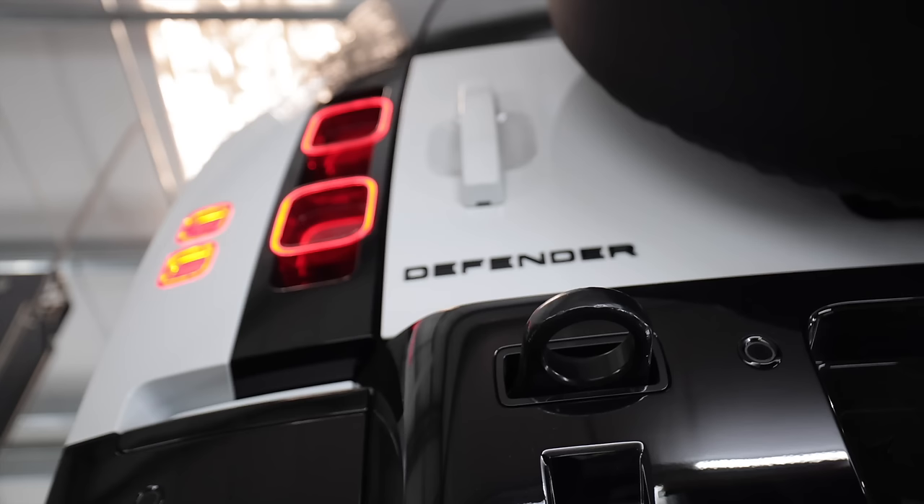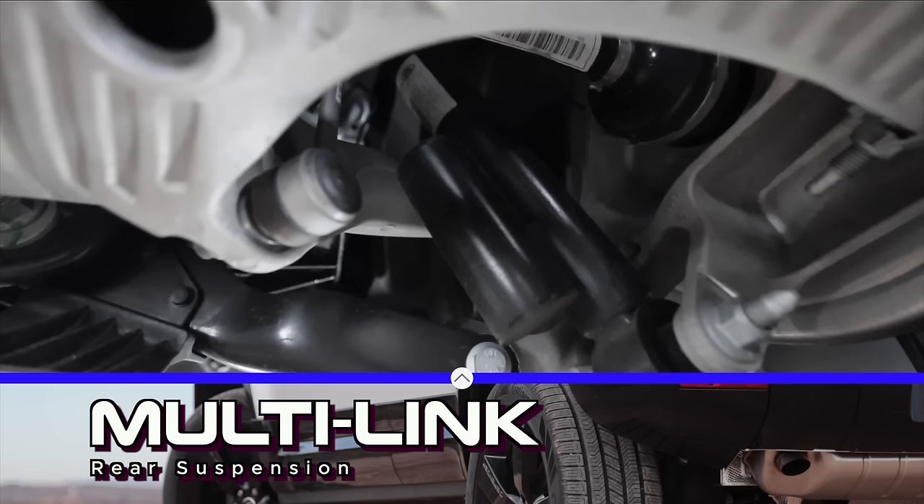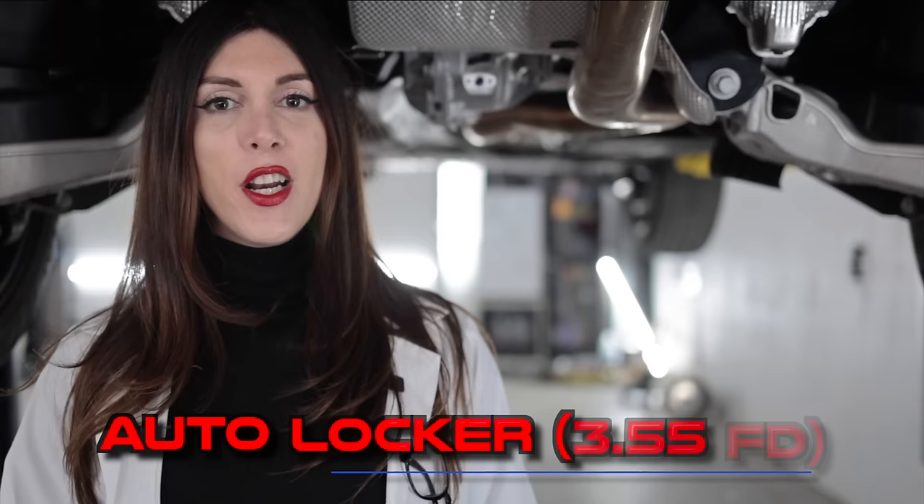Check out these rings. Also look at these tail lights from down below — that's crazy, it's like a holographic image. Out back, the Defender utilizes an all-aluminum multi-link rear suspension with the optional adaptive air suspension. The dampers are made in Germany, and because this is the X-Dynamic SE package, it's paired with an electronic auto-locking rear differential with a 3.55 final drive ratio.